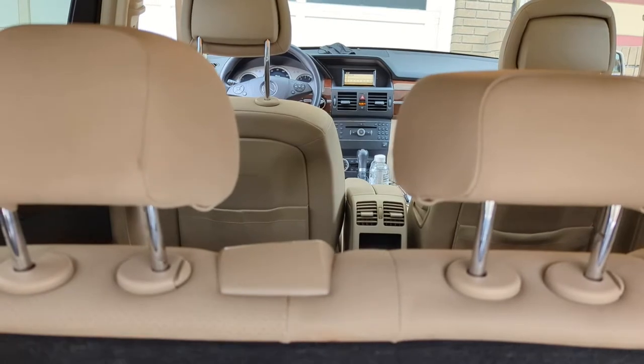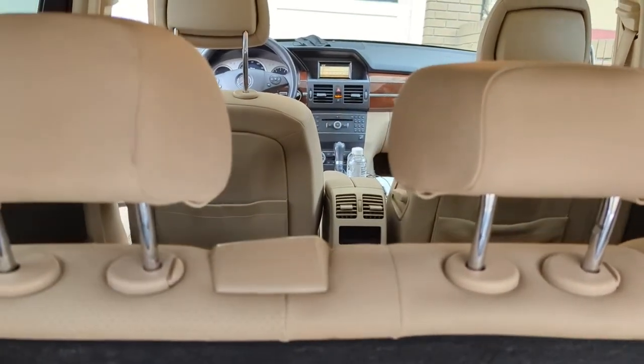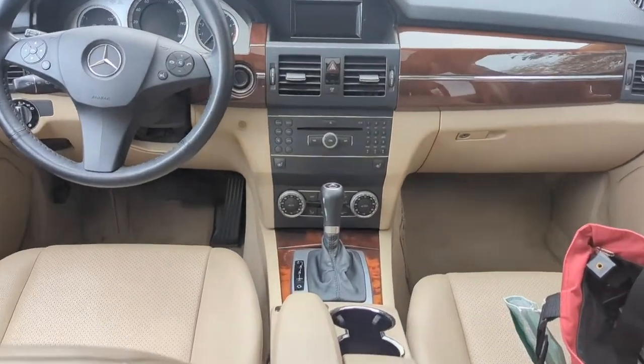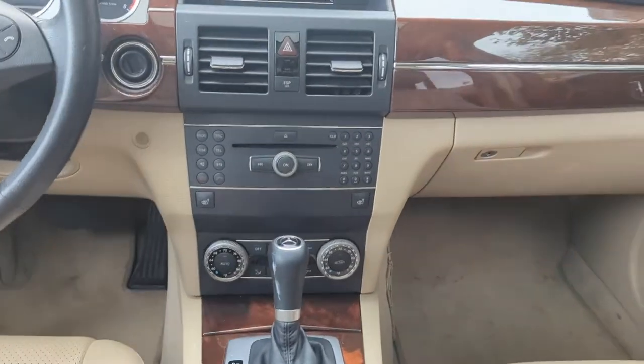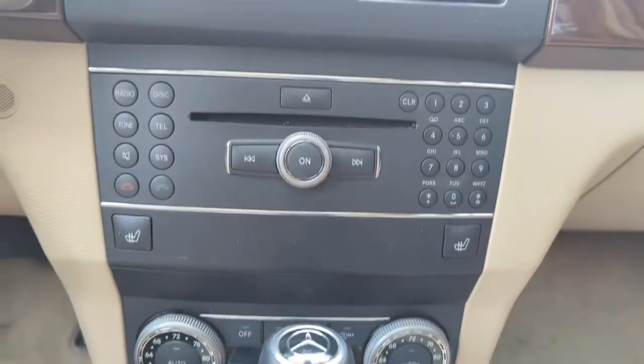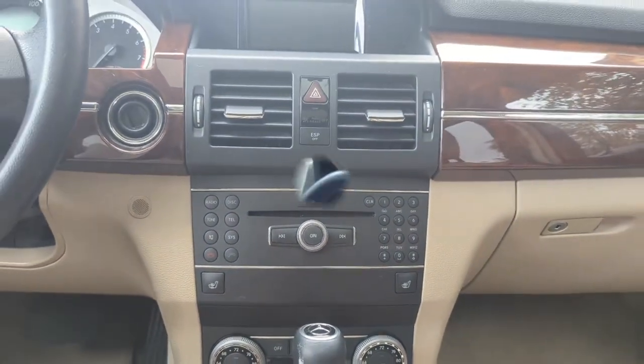All you got to do is plug in the device, set the radio to 87.9, and you're ready to: number one, stream music; number two, talk hands-free; number three, add GPS navigation functionality — all from your smartphone through your older Mercedes-Benz factory radio without Bluetooth.